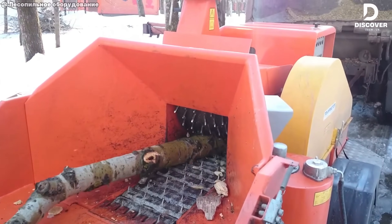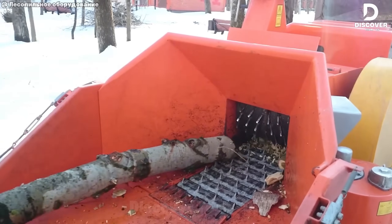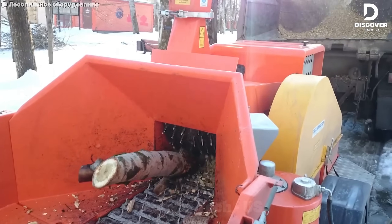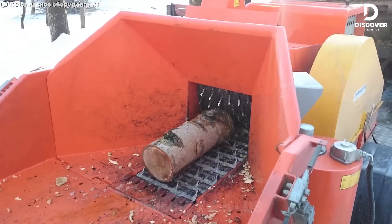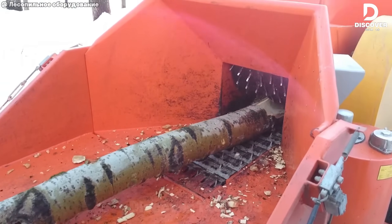This is not just a chipper — it's a full recycling machine. It handles trees up to 11 inches thick and turns them into mulch. No metal, but cardboard, plastic, and MDF go through with ease. Powered by a reliable 87-horsepower Yanmar diesel engine, it's perfect for those who want strength and efficiency in one.